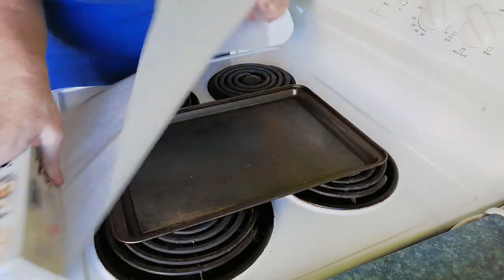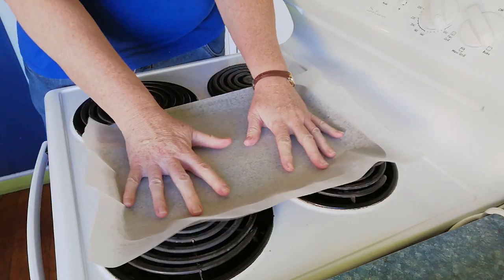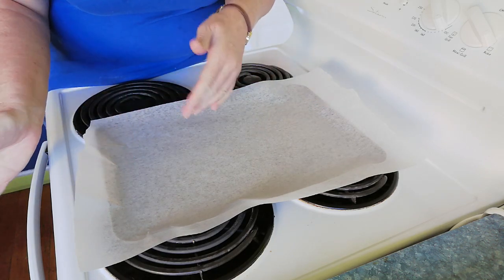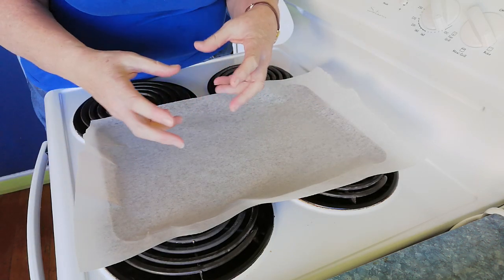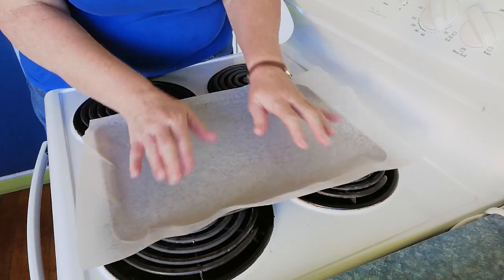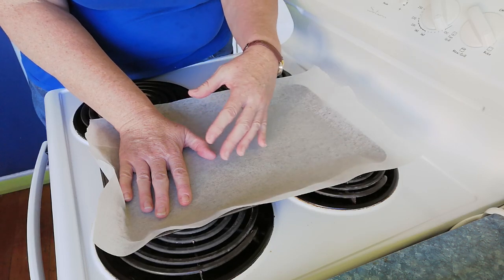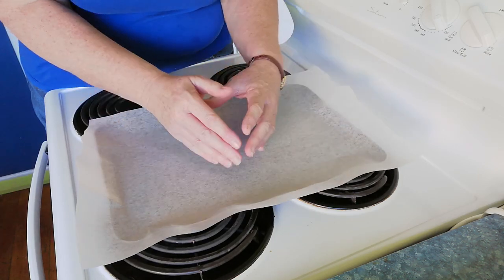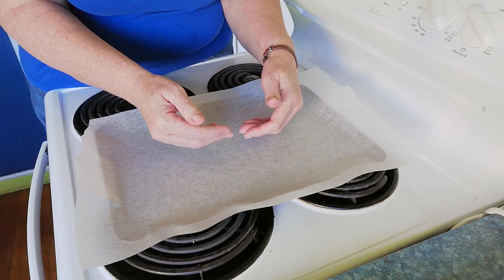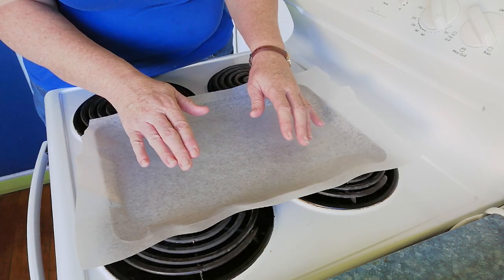Our tray is going to be lined because I'm allergic to housework, so we do as little as possible. We're going to line it with some wax baking paper. The blend is a lot easier to clean off than if it was 100% beeswax, but it's still not a lot of fun. This is also a good way of making sure you make the most of your beeswax blend, because it keeps it contained. You can reuse this paper time and time again — you don't need to replace it each time.